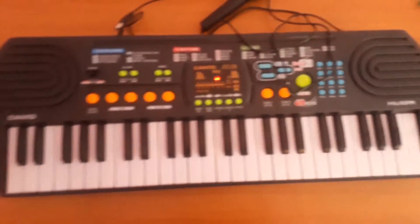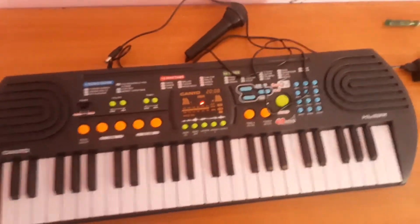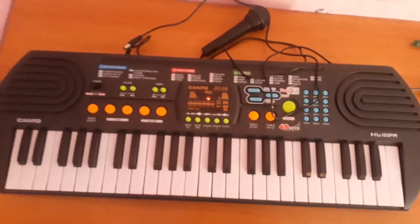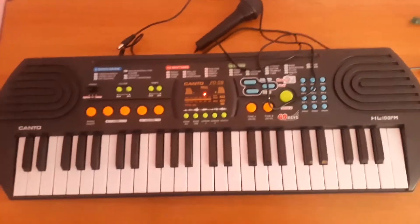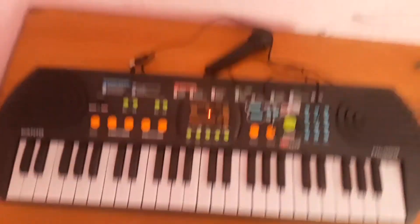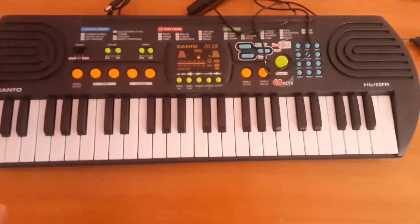If you like this segment please give it a like. Now for the cons — the bad things about this keyboard. The cons are actually really bad.